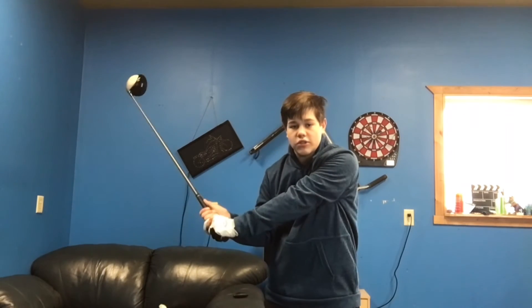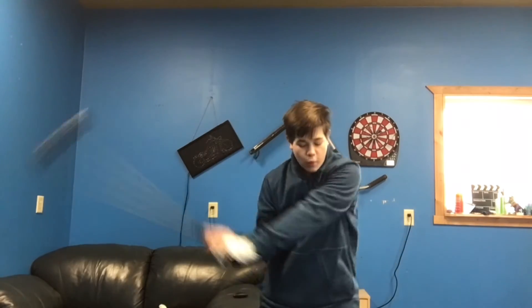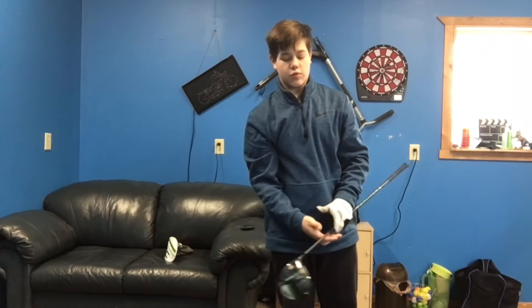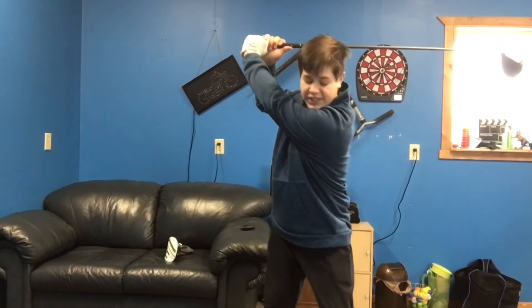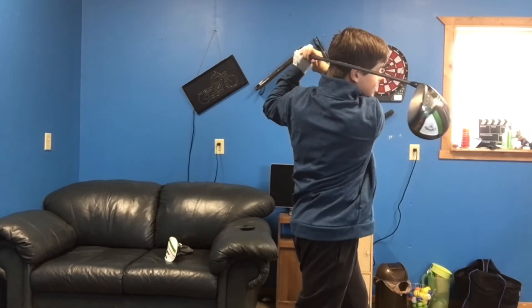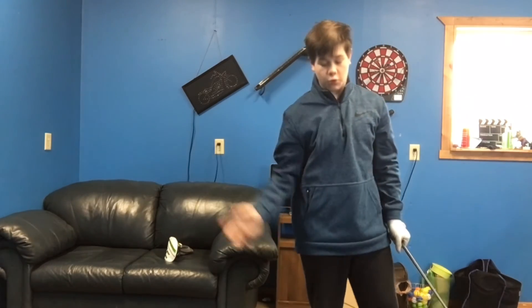For my wrists on the downswing, I bring the handle down and then I'll fire my wrists. That helps me square up the club face and that will help the ball go straighter. For the hips, I press down on my front leg, fire my arms and wrists, then just turn and set the club on the back of my head. And that is my full swing.